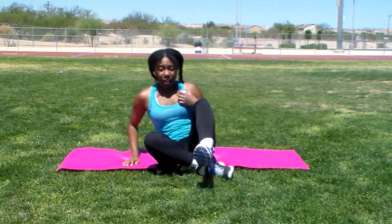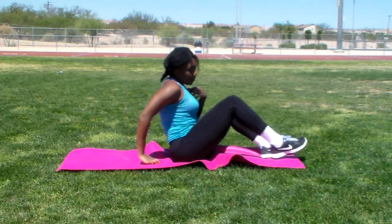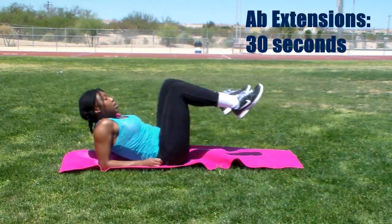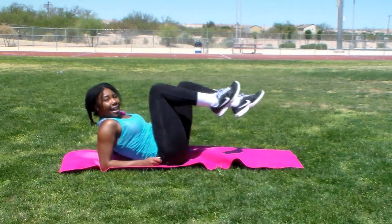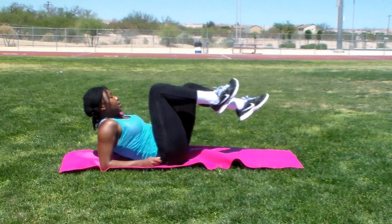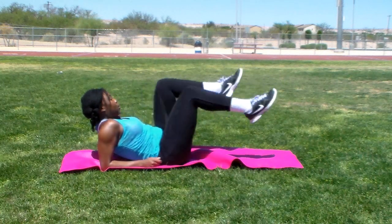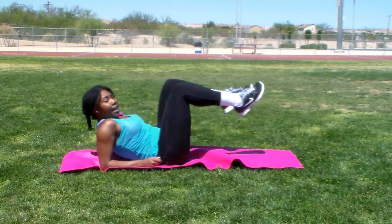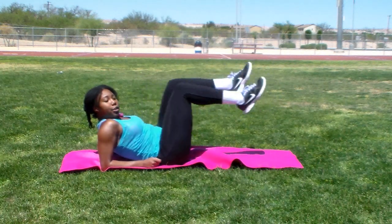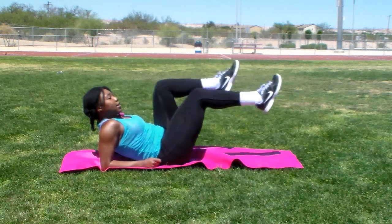We're going to start off with ab extensions — set your interval timer to 30 seconds. Just kick your legs out. You can go faster. Hold in your stomach tight. And relax your neck; you don't want to have any pressure on your neck.